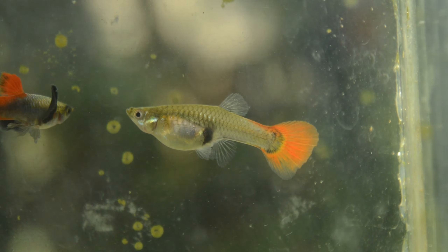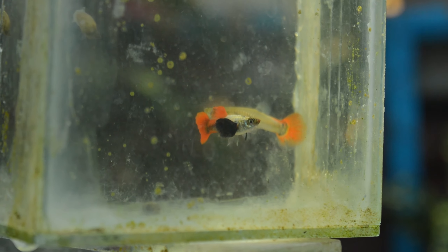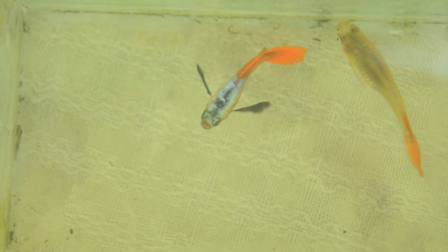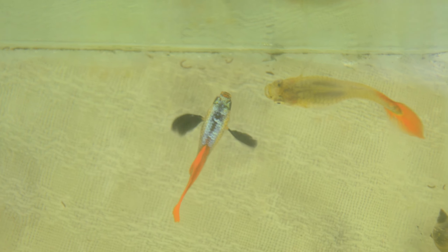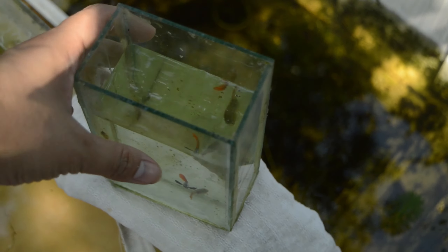This strain of guppy is very easy to keep — they are a hardy type and very well recommended for beginner guppy keepers, which is why the Platinum Dumbo Ear Red Tail is very popular nowadays. The pectorals of the male are very big and are the most notable feature of this strain, along with the red coloration of its tail. The red coloration sometimes starts from the peduncle up to the caudal fin, and its platinum body gives highlight to the pectoral and red tail coloration, making it stand out in the aquarium.